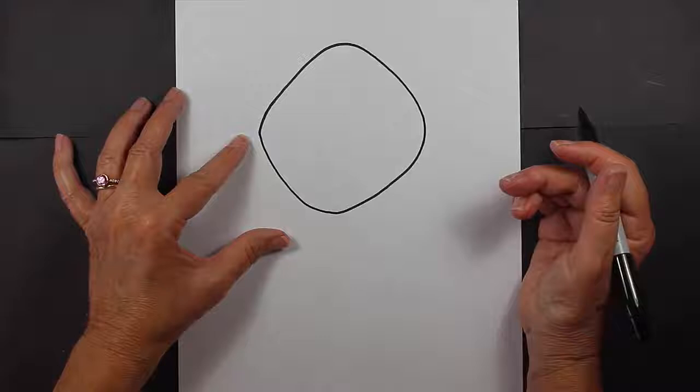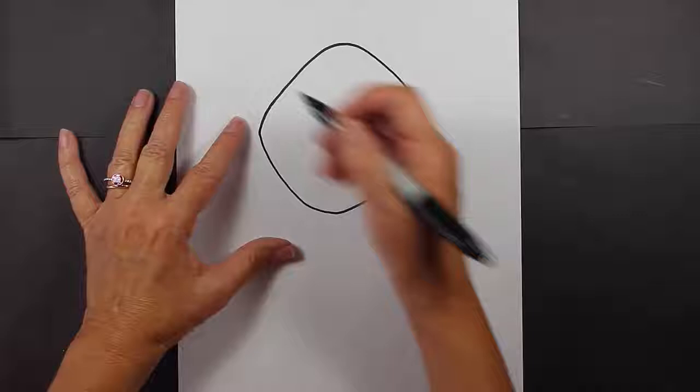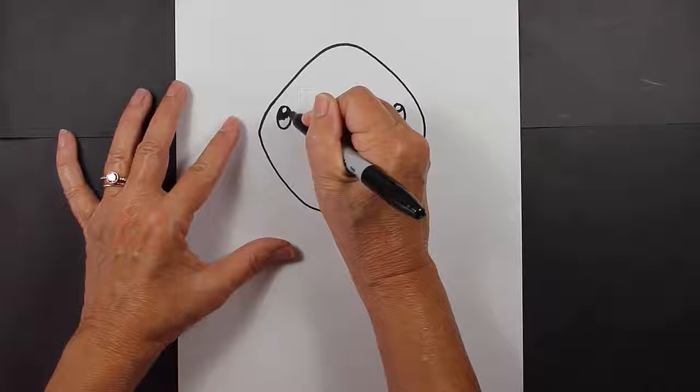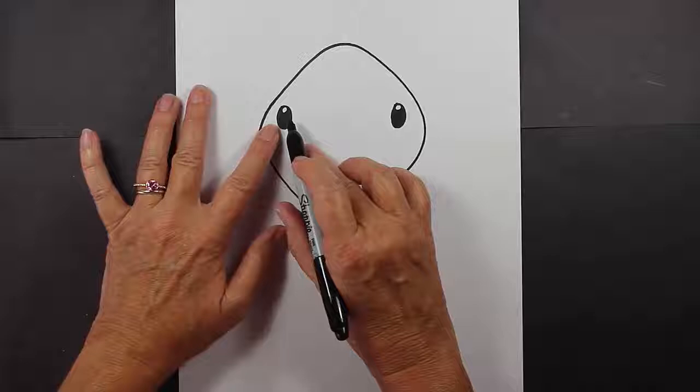The next thing we're going to do is make his eyes, and they're going to be wide set, meaning they're going to be far apart on the face, so I'm going to make some ovals. Inside those ovals, I'm going to make some small circles, and then fill in the bottom part of my oval with my marker. That way we've created a little shine mark, a little reflection mark in the eye.